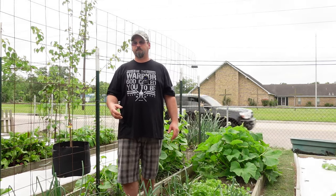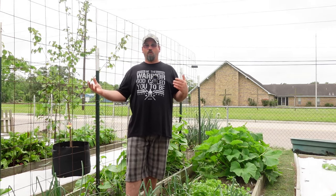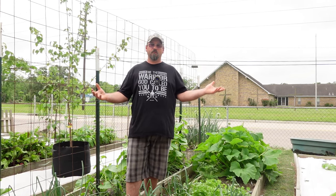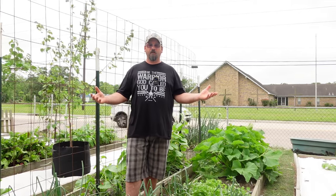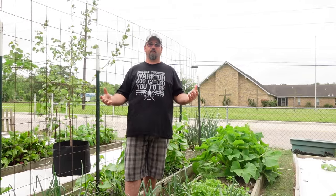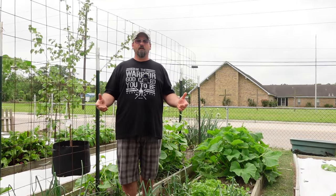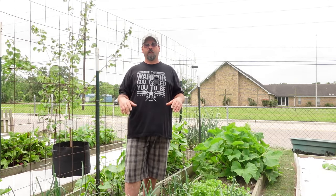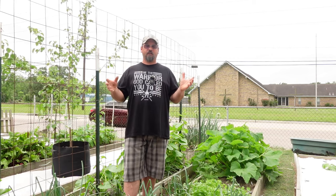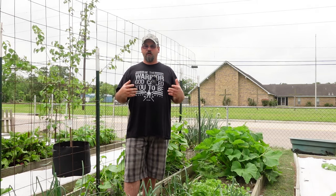Down here in Texas, we grow from April through sometimes December with just our summer crops because we don't hit fall or winter until that time. So there was no reason for me to start seeds inside — just plant them straight out in the ground. If you're up north with a narrow grow window for your vegetables, absolutely start your seeds in pots inside — that's what you need to do to grow your vegetables.